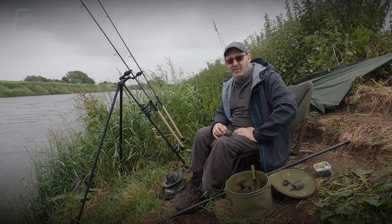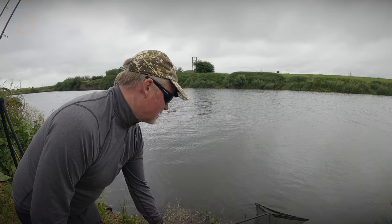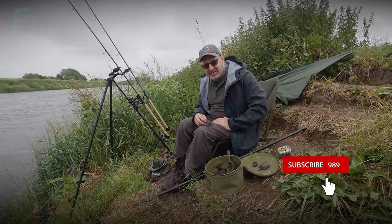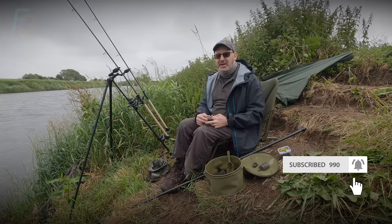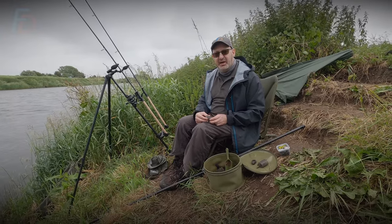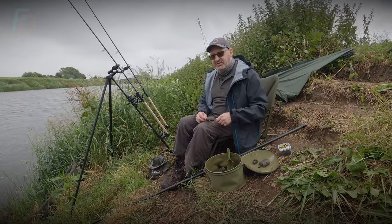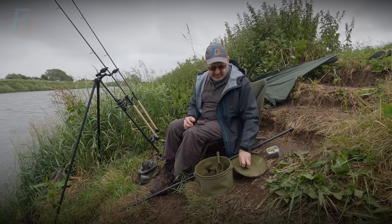We're on a mission today. It's me and Gary, who you've seen coarse fishing with me several times already. And the mission is a Trent barbel in the daytime. A lot of people say you only get them at night. There are people catching them through the day, but we've made ourselves a challenge to come and get a barbel in daylight hours. The strategy is moving away from that sort of carp-style barbel fishing.